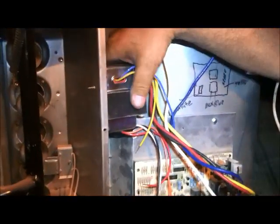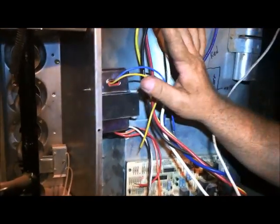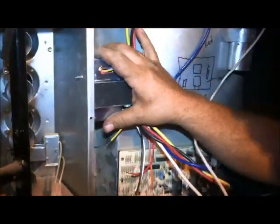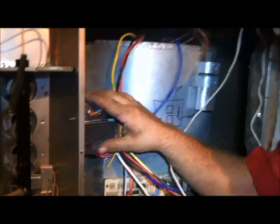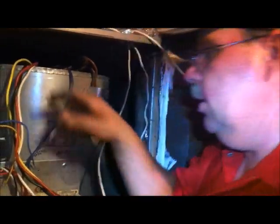Our old transformer was a little bit smaller physically than our new one, so we decided to mount the new transformer up here on the panel. As long as the door panel can close properly and it's not vibrating — you don't want it resting against anything. A transformer actually stays running the whole time the unit has power; it just sits and hums and waits for you to turn the thermostat on.